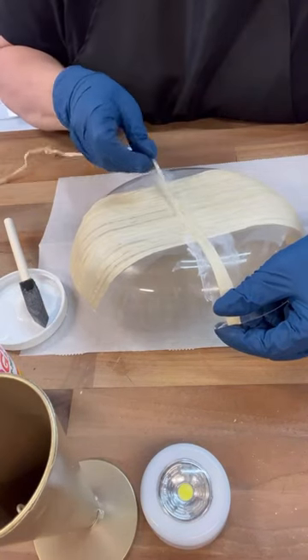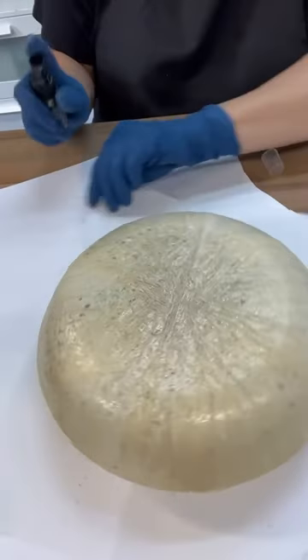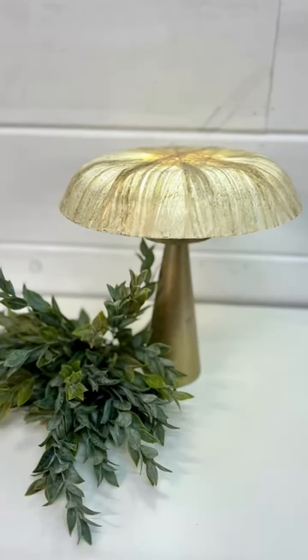It did take a while for everything to dry up but my friends this distressing spray just brought it all together. Look how cute this is.